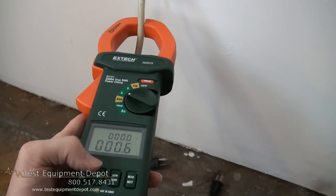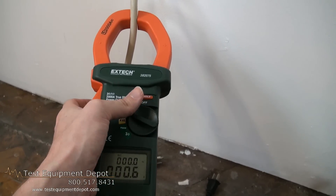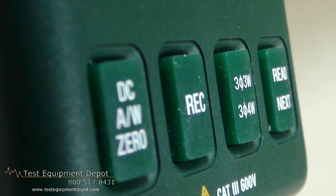Its basic measurements are watts, volts, amps, and frequency. It features advanced kVA, kVAR, power factor, and phase angle.